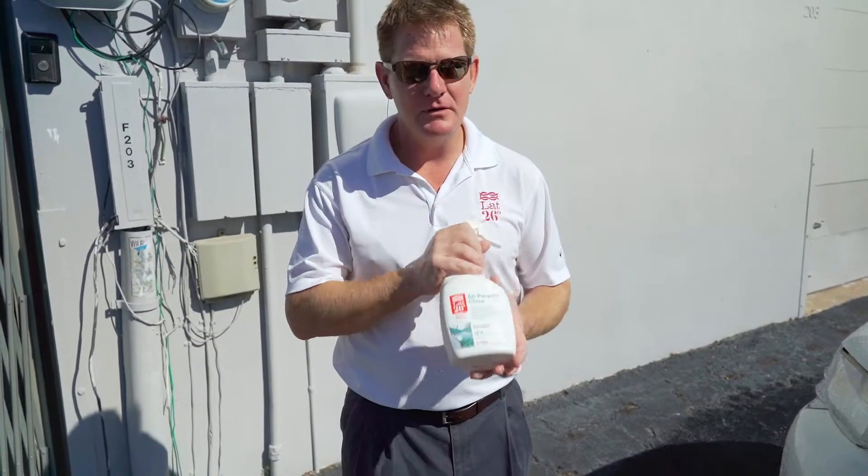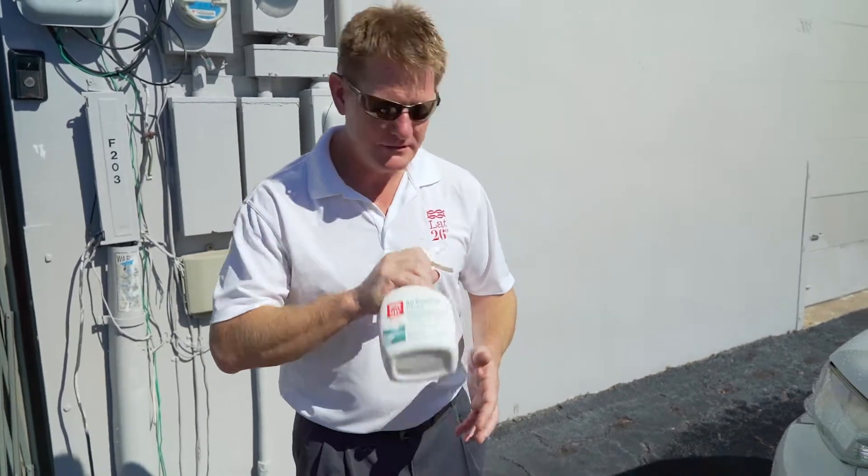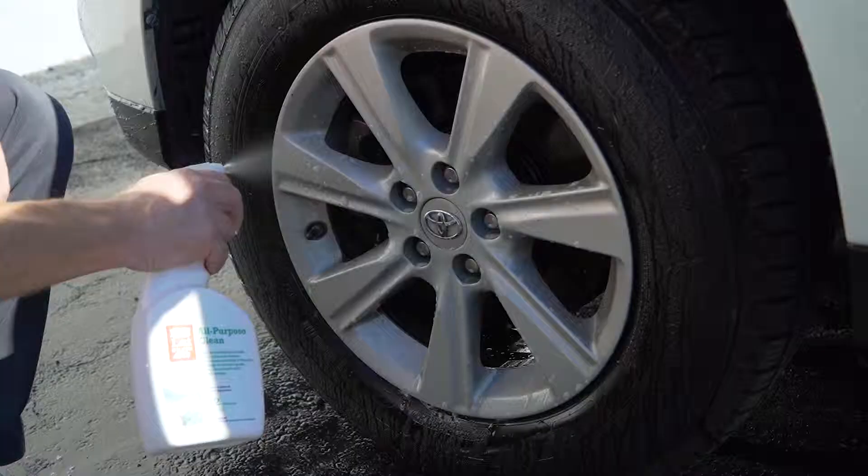Black 26 All Purpose Cleaner does a great job of helping out not only boats but also your car. I'll demonstrate this on the wheel wells of our car right here.